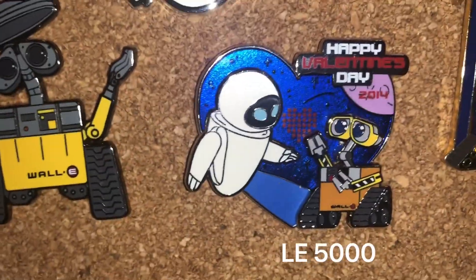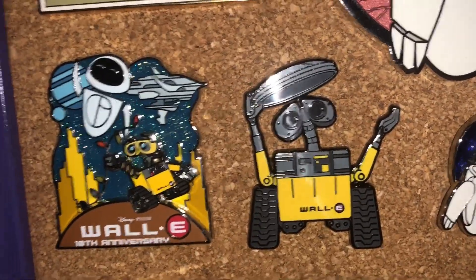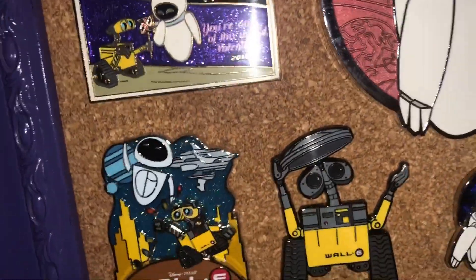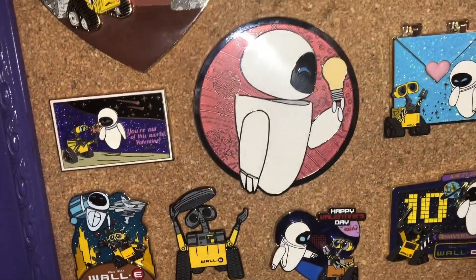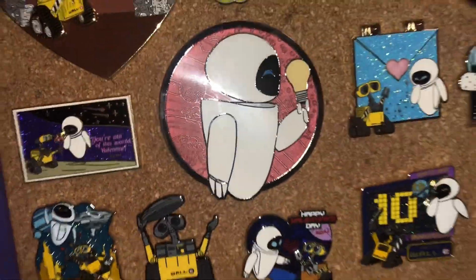Then we got another Valentine's Ellie one — this one's so cute. He's protecting himself with a garbage can. Honestly, like WALL-E, protect him at all costs — he's the sweetest Disney character. As I said, I'm very big on arrangement. I actually placed it so Eve was reaching for WALL-E's hands. How romantic.